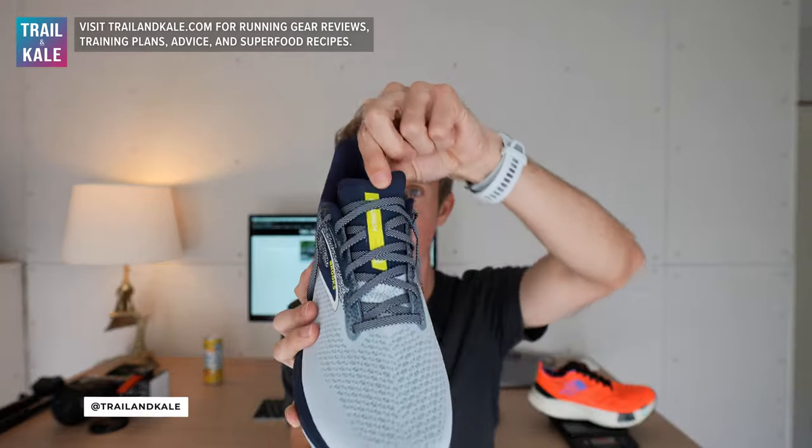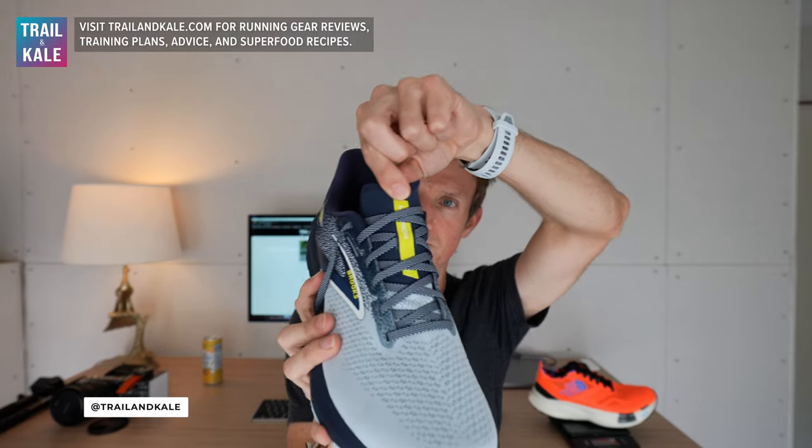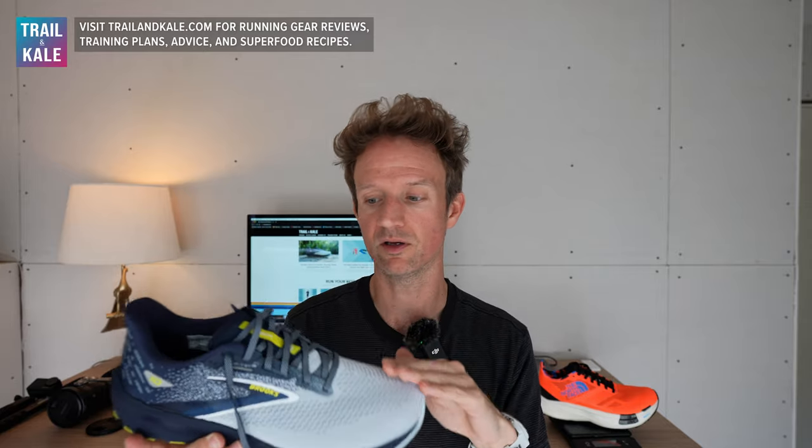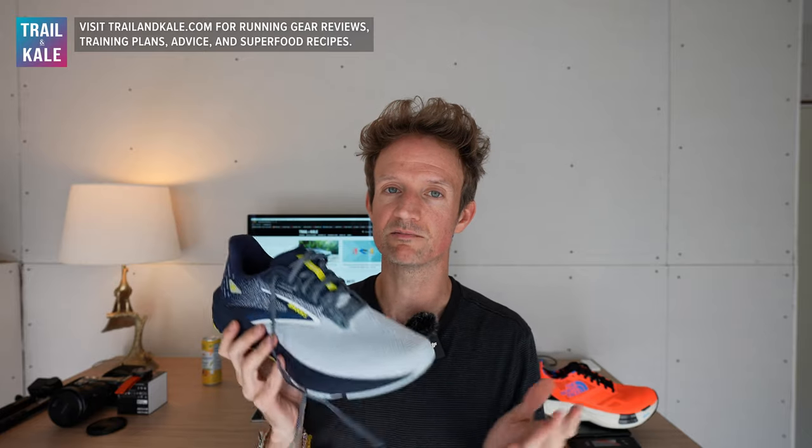Now, the tongue is a little bit short — I would like to see a larger tongue in the Brooks Launch 11, the next version. But there's plenty of cushioning where you need it, which is where the laces go over the tongue and could potentially put pressure on the top of your foot. So there's plenty of cushioning and I don't get any pressure, which feels really nice. Finally, the upper is about 60% recycled materials. If you're eco-conscious and care about your environment, you really appreciate running brands making the effort to make their shoes more sustainable, and Brooks are doing a great job of that right now.